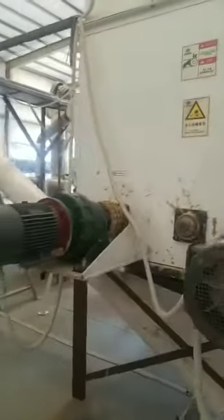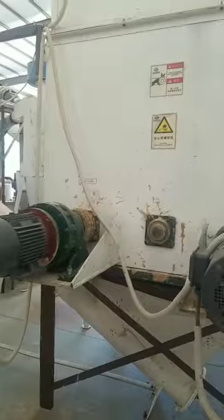This machine is a mixer. The mixer has three motors. The three motors will turn in a cyclic way and turn all the sawdust and mix it up.